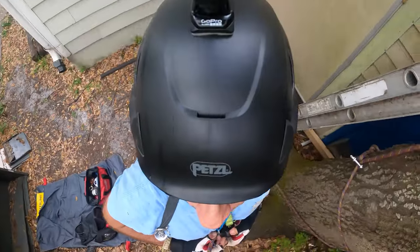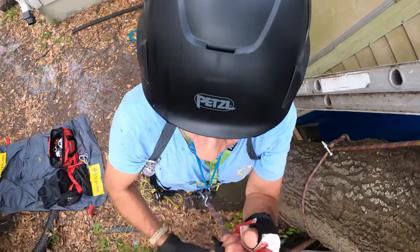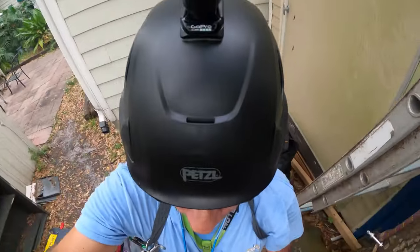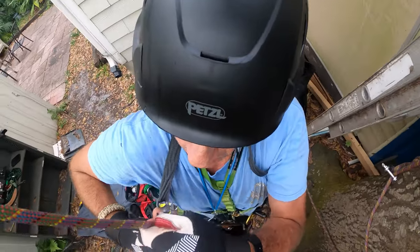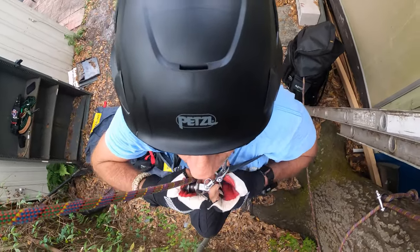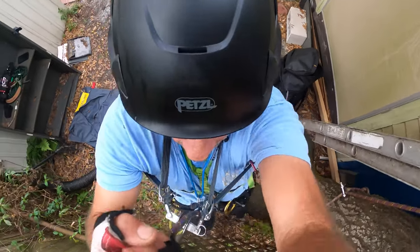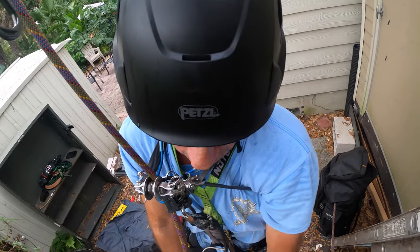I'm testing the chest roller with the quick release at the top.